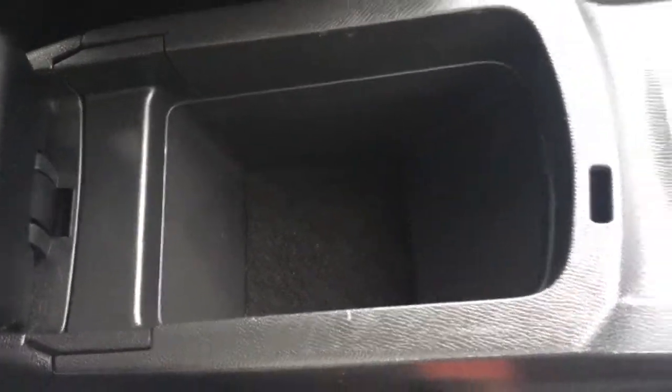The central armrest opens up and you've got a bit of storage space in there. In terms of upholstery, we've got this black and red cloth — it looks very neatly presented and it's extremely comfortable.